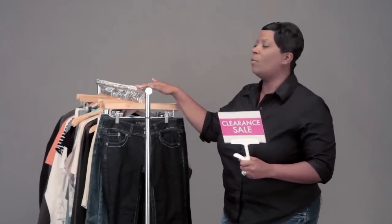Hi, this is Miss Trish with Store Supply Warehouse, and I want to show you a quick tip on how to use our clamp-on acrylic signs. Basically, in my hand I have a clamp-on sign. It has a white clamp that you can just squeeze and then put on the end of a rack.